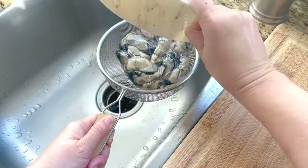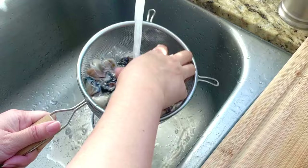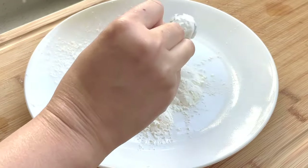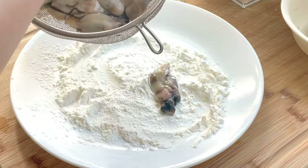While that is cooking, we will prep the oysters. Rinse the oysters thoroughly. Then on a flat plate, add about six teaspoons of cornstarch. Coat each oyster lightly.